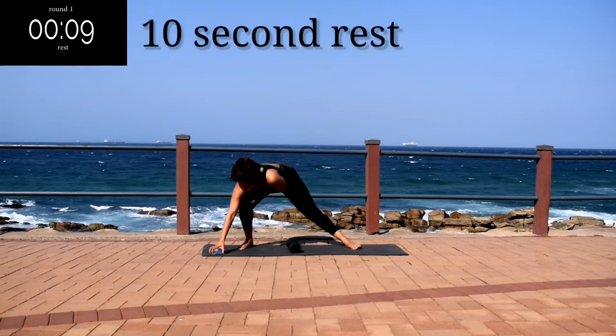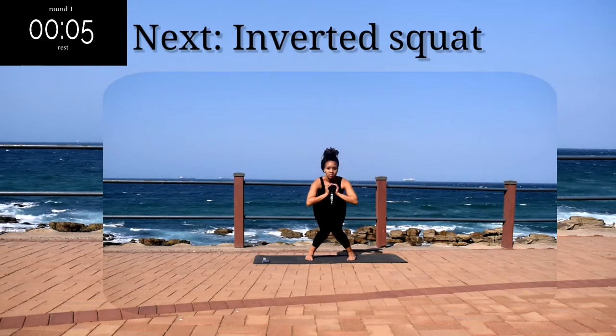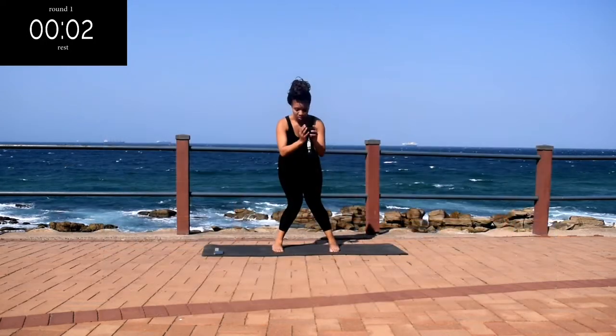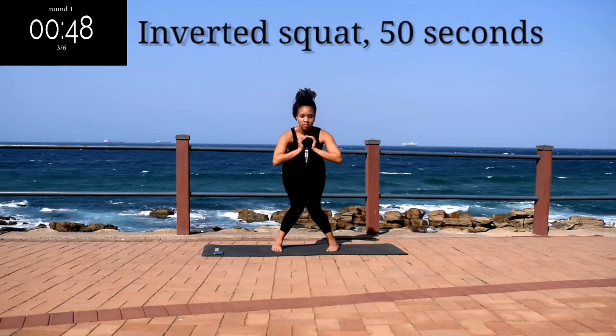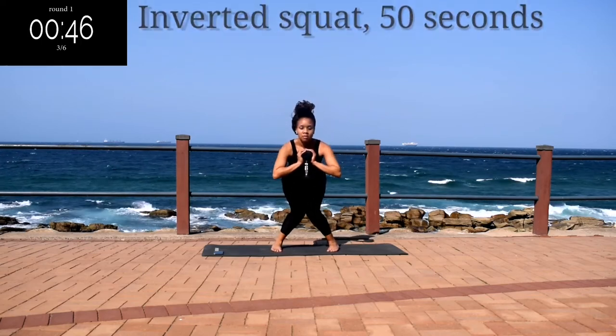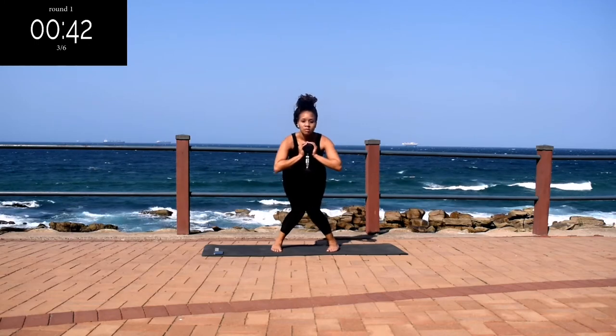Keep on going. Good, take a 10 second rest. Up next, we've got an inverted squat. I want you to face your knees inward and squat. You're just going to pulse — it's going to burn, but keep going anyway.